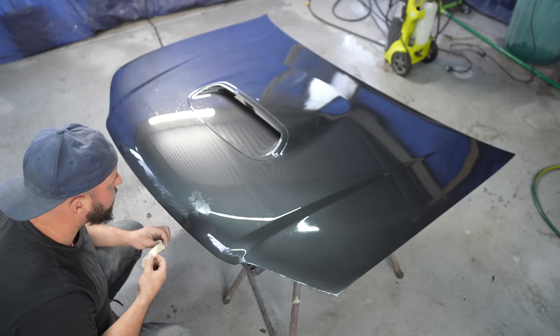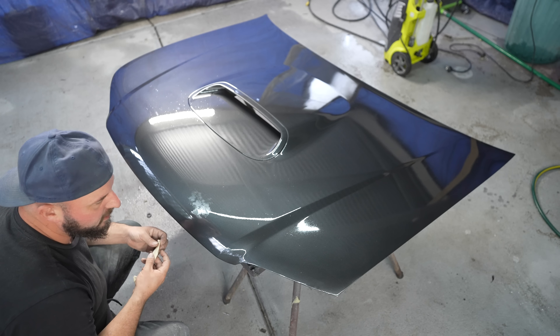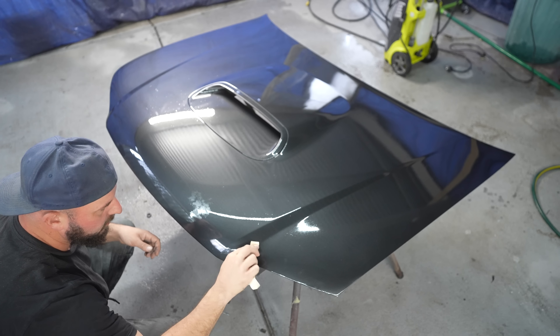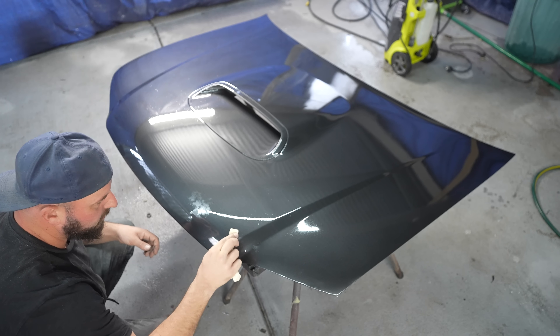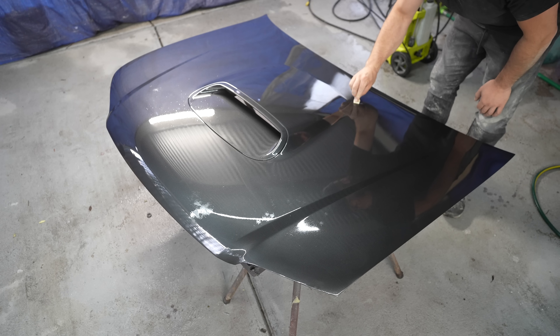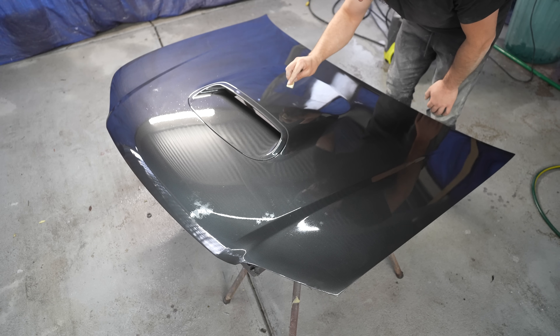Working on cars — how good are your problem solving skills and how quickly do you give up? The metallic looks beautiful but there are so many little water spots. I honestly reckon this is going to be good. Here we are on the next day. I've let this thing dry for 24 hours. I'm going to go along now, give this thing a sand with 2,000 grit sandpaper and give it a buff.